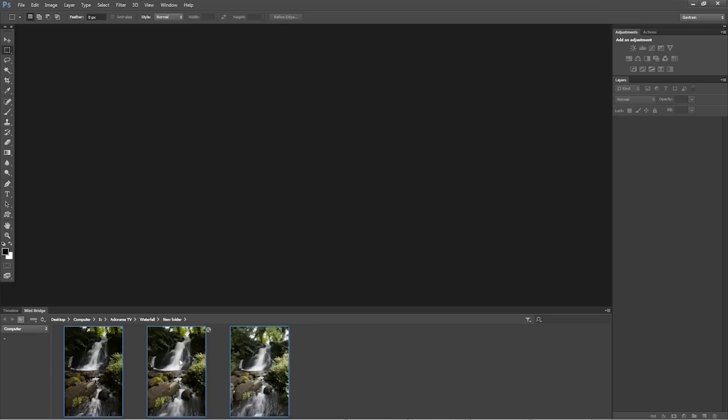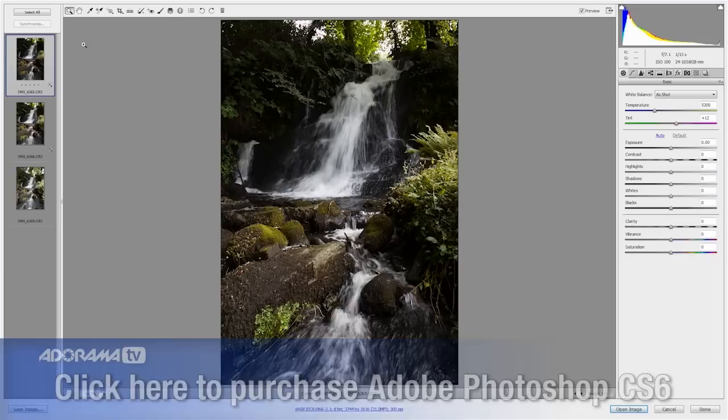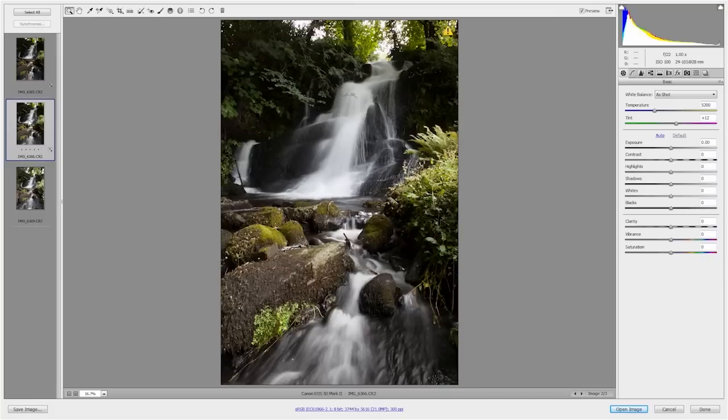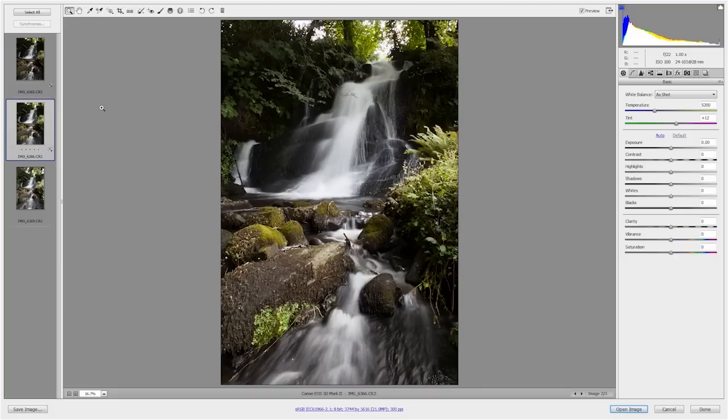I've gone through my pictures and narrowed it down to three possible candidates. Opening them from Mini Bridge into Photoshop, being RAW files they open up in Adobe Camera Raw. These three pictures are basically the same — the only thing that's actually different is the shutter speed. This is a 15th of a second and the water looks okay. But if I flick over to the one-second image, I think the water looks much nicer — that's personal taste but I prefer this look. The four-second exposure with the polarizing filter is slightly softer on the water, but it's made all the branches go a lot more blurry. Simply for that reason, I'm going to use the one-second exposure image. The first processing step is: does the picture need cropping?